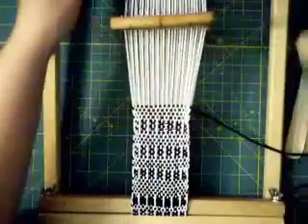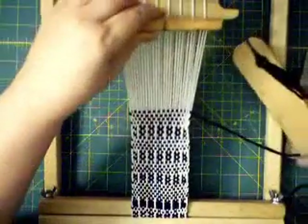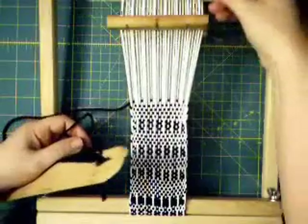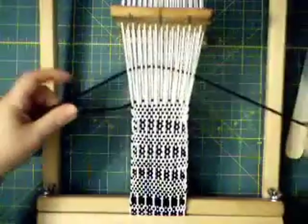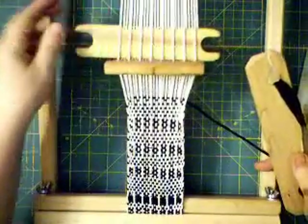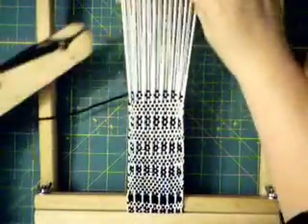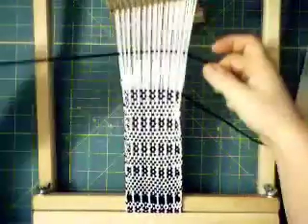Now what you do: bring the stick forward behind the heddle and pick up. That creates this grouping like this. Push the stick back to the neutral position. Push your heddle down. Repeat that — bring the stick forward, pick up on the heddle. Push the stick back. And now do four rows of plain weave.